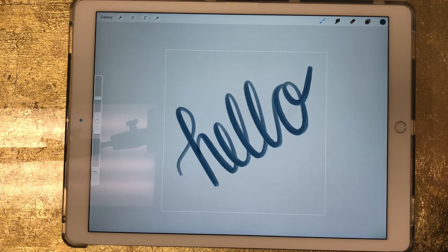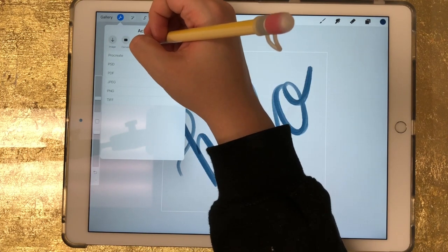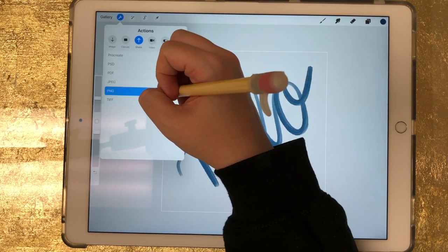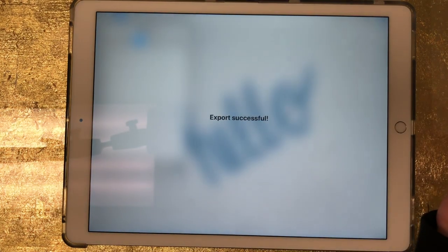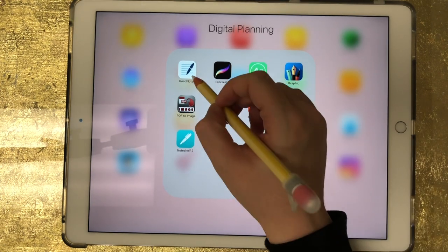Now I'm going to go to my wrench tool and make sure Share is selected right here. If your Share isn't selected, just click right there — mine is already selected. I'm going to save this as a PNG and click on Save Image.